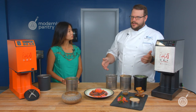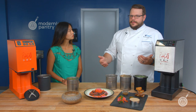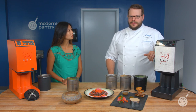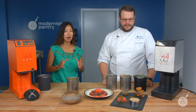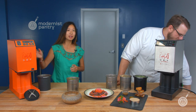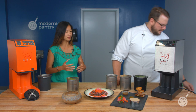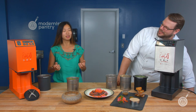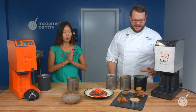The Junior takes about 4 minutes 30 seconds for an entire beaker, while the 2 Plus is about 2 minutes. At the end of the day, the major difference to consider is how many people you're serving in an evening. If it's a lot, you probably want the 2 Plus. If it's not a lot, the Pacojet Junior still has the same technology and brings that same level of delicious performance to the dish.